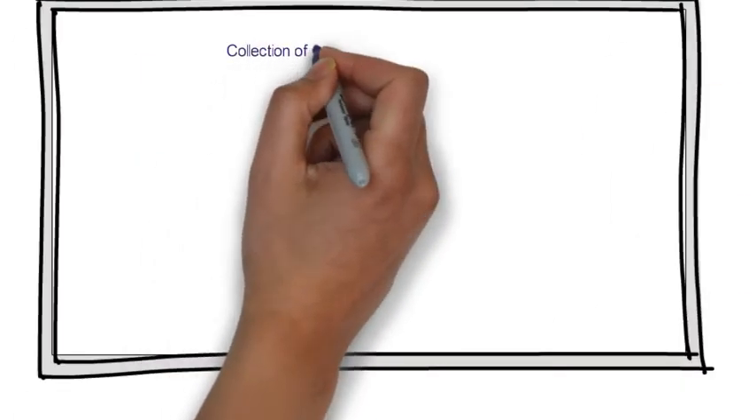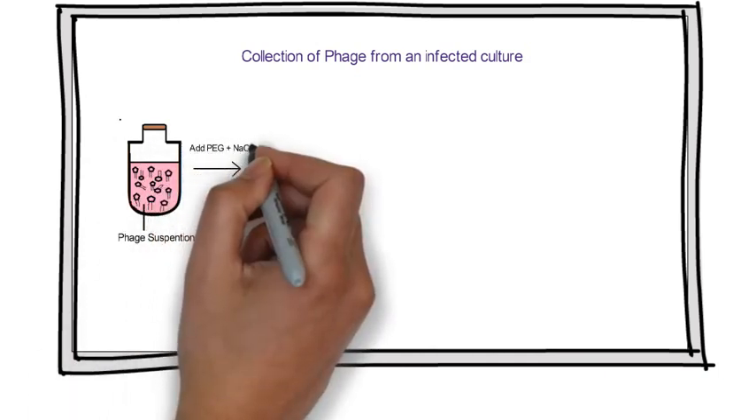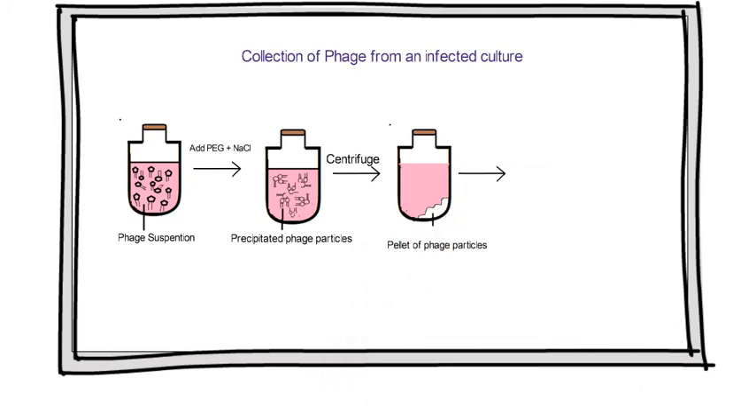Collection of phage from an infected culture: the remains of the lysed cells along with any intact cells left over can be removed from an infected culture by centrifugation, leaving the phage particles in suspension. The problem is then to reduce the volume of the suspension to 5 ml or less — a manageable size for DNA extraction. Phage particles are so small that they are pelleted only by very high-speed centrifugation. Collection of phages is therefore usually achieved by precipitation with PEG, that is polyethylene glycol, a long-chain polymeric compound which, in the presence of salt, adsorbs water, thereby causing macromolecular assemblies such as phage particles to precipitate.